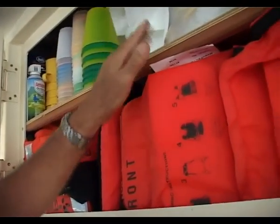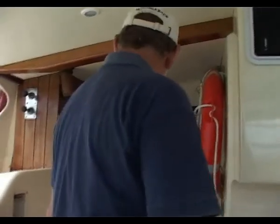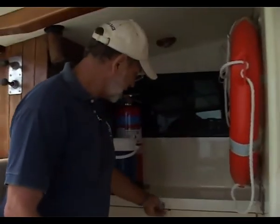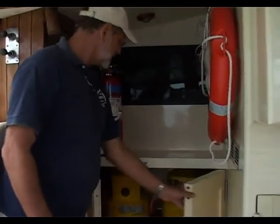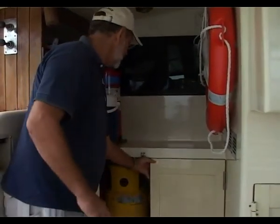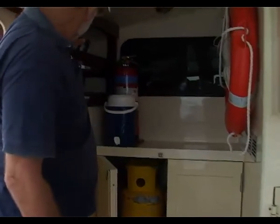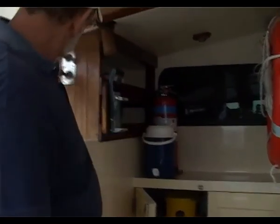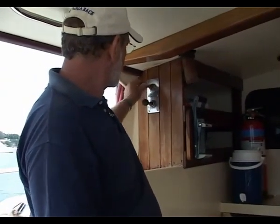Here we have a locker that carries a number of life jackets and also plates and picnic gear. Here we have gas bottle storage — external, inside two 40 kilo gas bottles. We have a life ring with a line, a foam extinguisher here, and a can crusher here. Also this is a control mechanism for the hydraulic winches — we have two-speed winches.